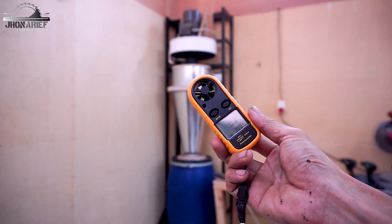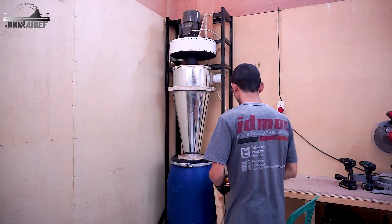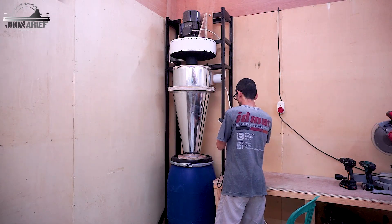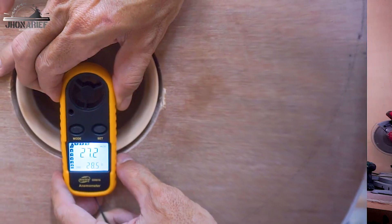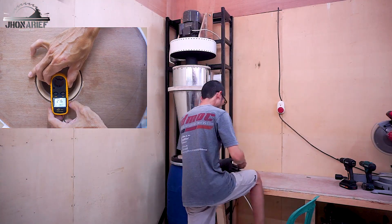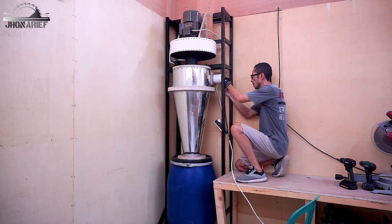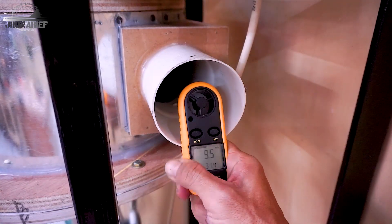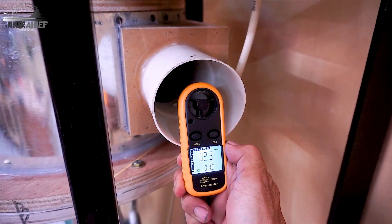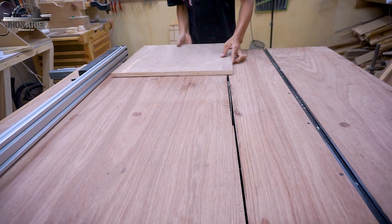If you remember my previous video, it's a DIY dust collector impeller. When I measure the inlet of this impeller I get 27 meters per second air velocity. When I already attached this cyclone, now check this out - it's increasing by five meters per second, so from 27 now it's 32. That is awesome. How does that happen? Let's go to the build.